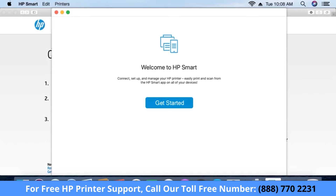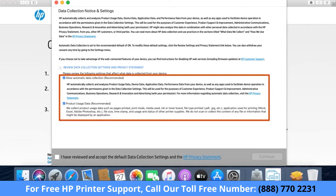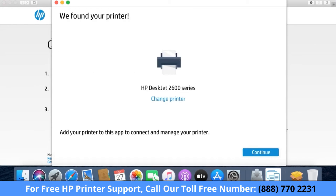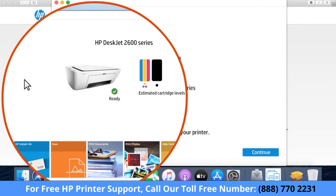With your printer connected to your network or in Setup Mode, return to HP Smart. Click Get Started. Review the information and then enable any desired collection settings. Click the checkbox to agree to the terms, and then click Continue. The app finds your printer in Setup Mode. If one or more printers are already connected to your network, the app selects a printer automatically. Scroll left or right to select the printer you want to use.